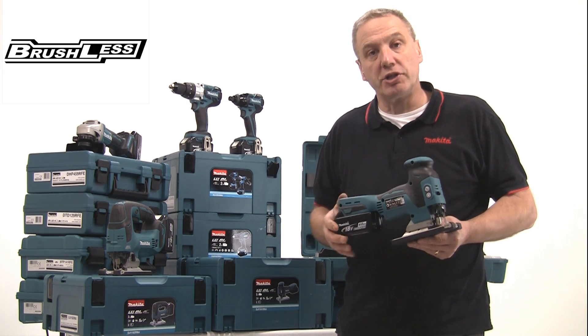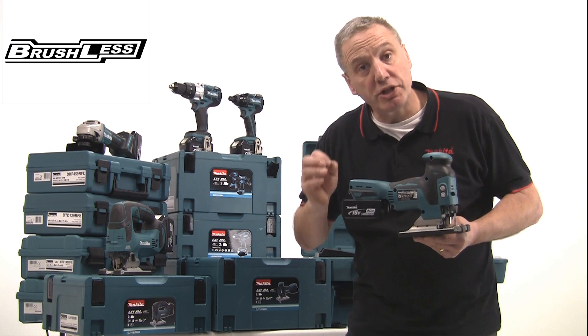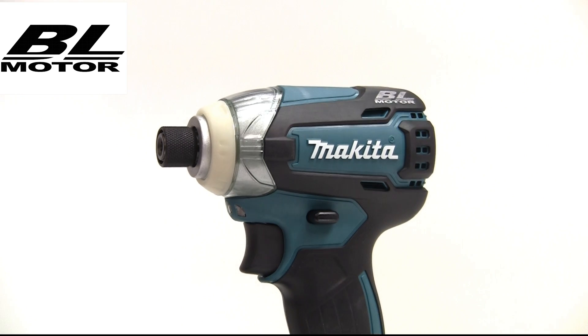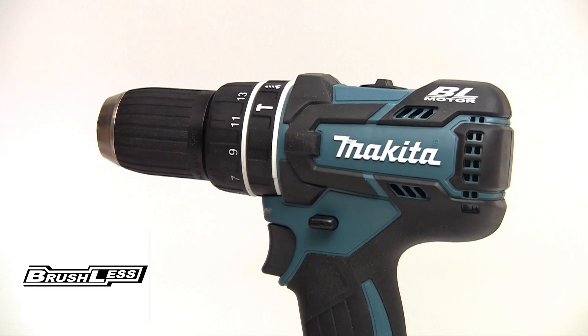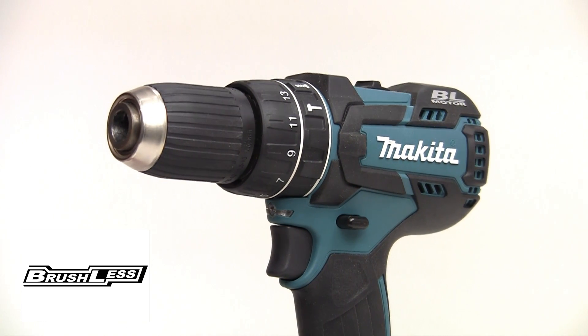Now, brushless technology offers several significant advantages over a conventional brush motor. For a start, the tools are more compact with a higher power-to-weight ratio, so they are more comfortable to use for extended operations. For example, the DHP480 combi drill is 20mm shorter than the equivalent model with brushes.